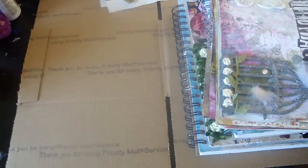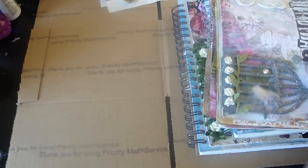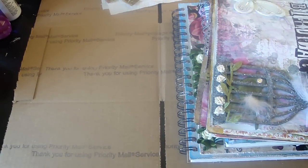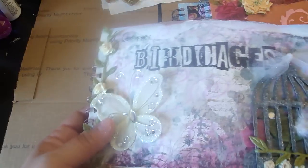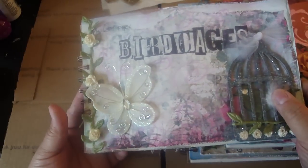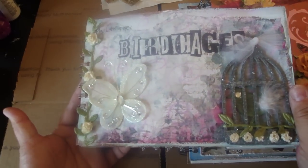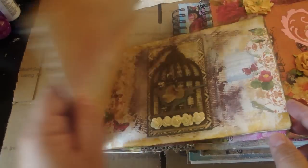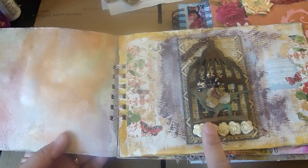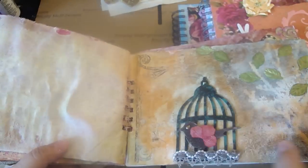Hey everyone, I just want to share with you a couple of journals that I've been working on these past few days. Really exciting and they're just really fun to do. Here's one — this was the one where I made a book and used the Grunge paper as my covers. I titled it 'My Love for Birdcages,' so the pages in here are going to be just of birdcages. And this one right here is the one I did for my swap and I made it as my front page. Really fun to do.